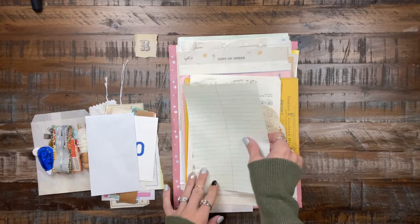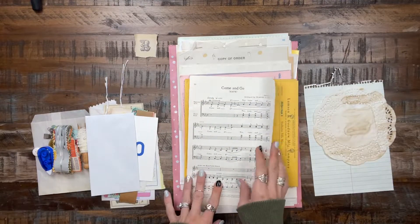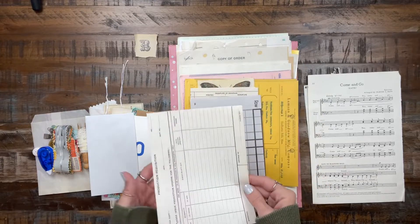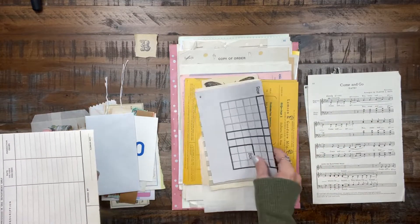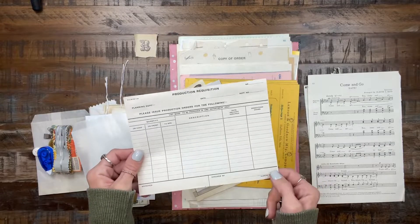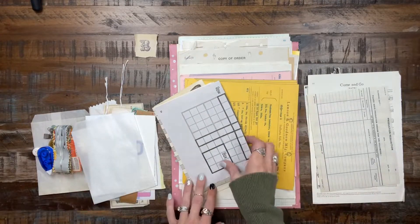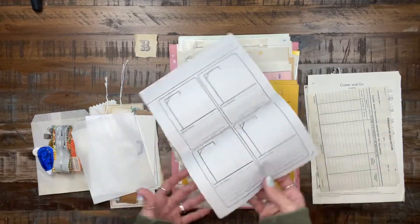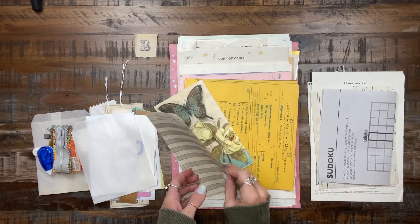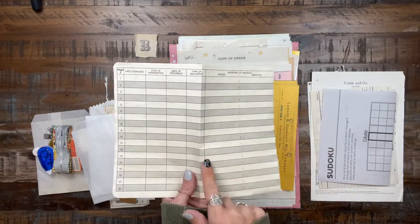An envelope, a steno pad, coffee-dyed doily, some music paper, and another glassine bag — you could use it as a pocket or even as a cover for a little journal. There's a vintage form, an order form, and a page from a children's coloring book. This is a page from a notary book — actually from my notary book because I used to be a notary. And a beautiful napkin.